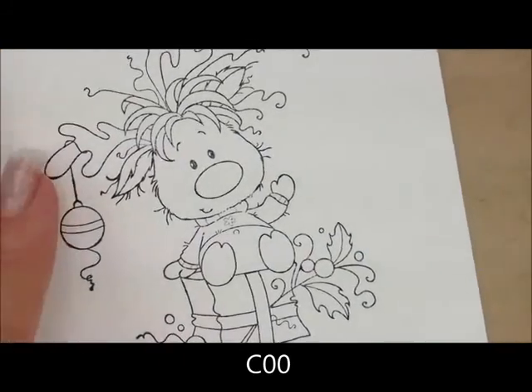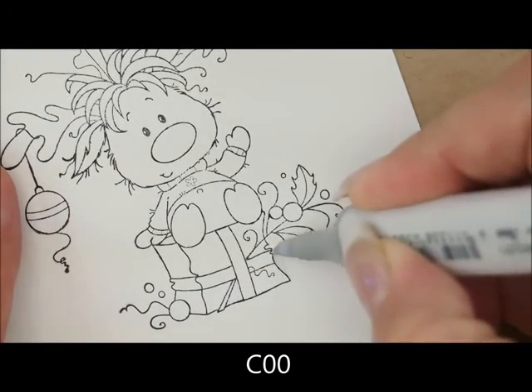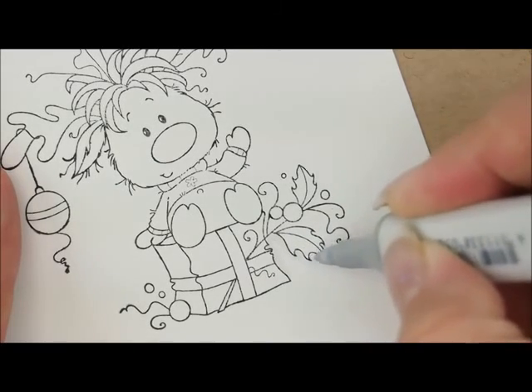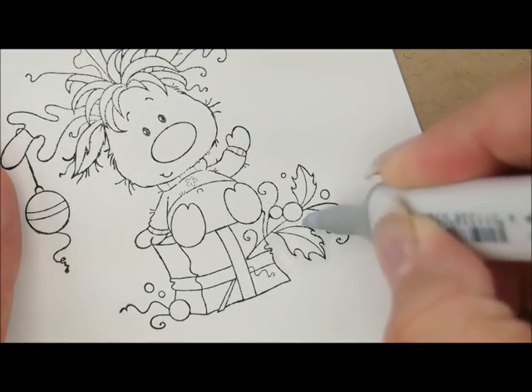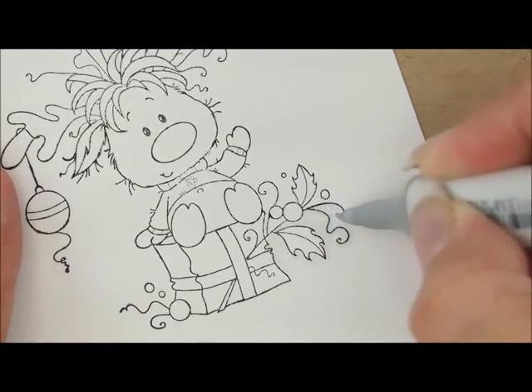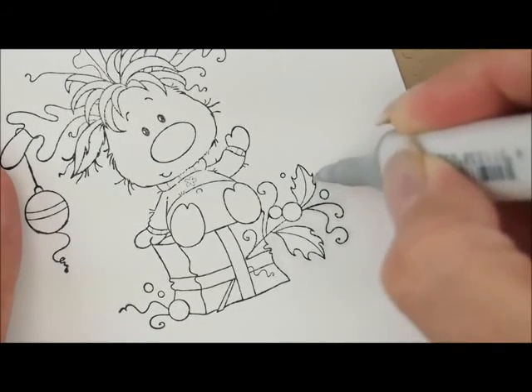Let's start by giving Rudolph a quick outline with C00. I'm going to start down here at the bottom of the package and make a line all the way around, making sure to go around all of this other stuff. I like to do it first in case I get some on my image that I don't want — I can erase it and I don't have to worry about picking up other colors and dragging them out into my background.